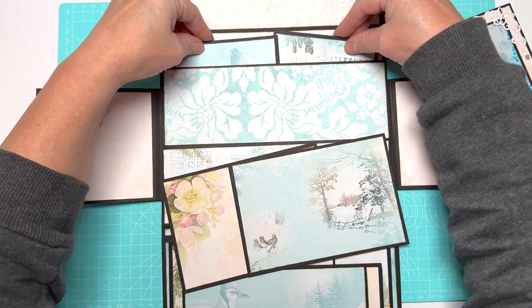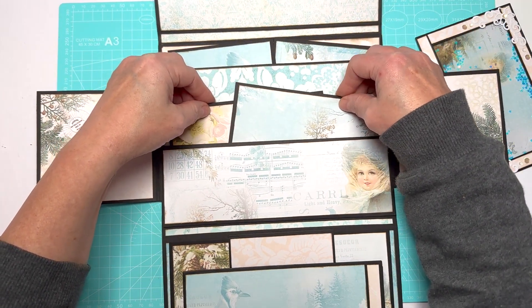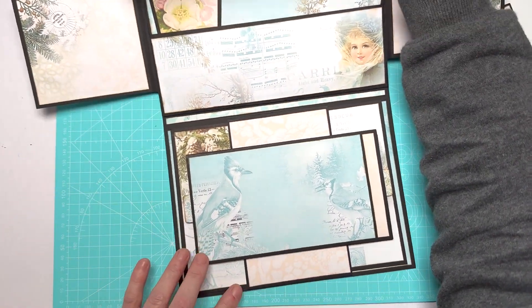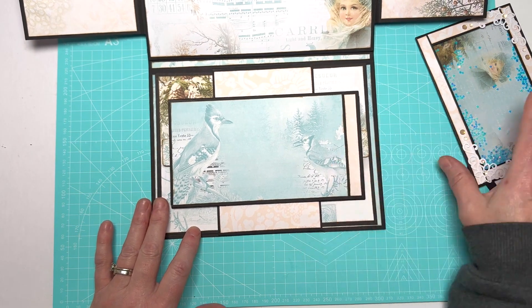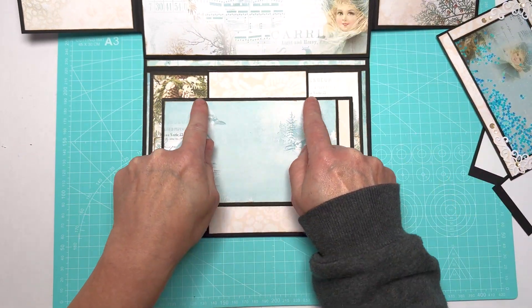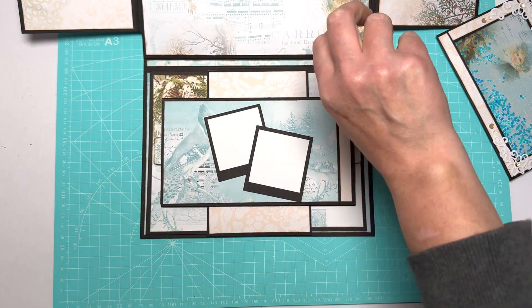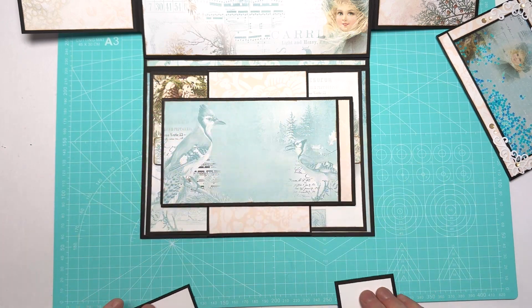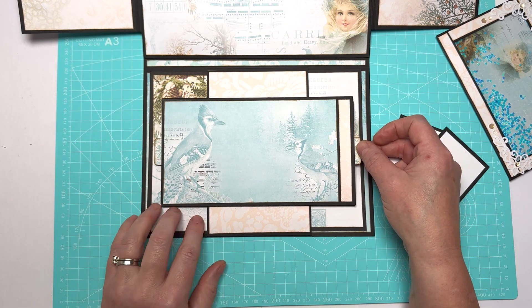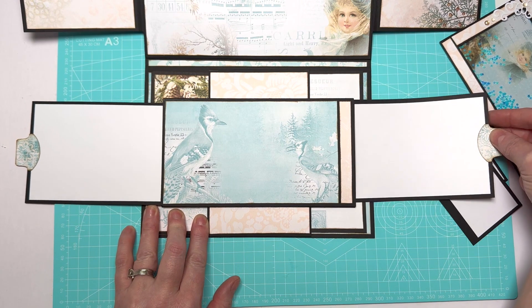It slides in there like so. I'll leave the links to the cutting guide and this paper collection in the description box below. There is also an add-on if you want to make a journal — I made a journal using this last year, so go back through my videos and have a look. In this section here we've got a bit of a wow factor with the magnetized shaker. This section is quite an oblong shape, but you can add your smaller photos here — I made these like fake polaroid ones. This one here has got two little tabs; when you see a tab it does something. We pull it out and it's a double slider — really easy, and I'm going to show you how to make this in the tutorial.